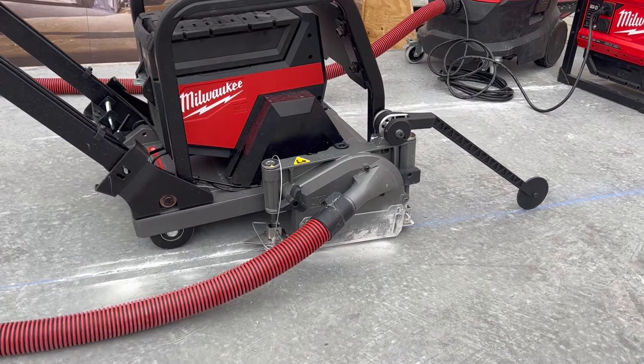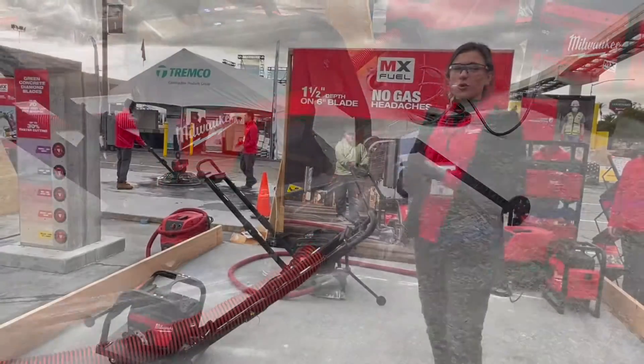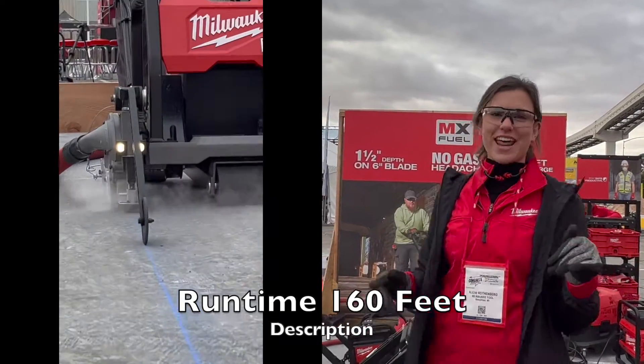So what we have here is our new green concrete saw. This is going to completely revolutionize the way that you cut control joints indoors in occupied spaces, eliminating those gas headaches.